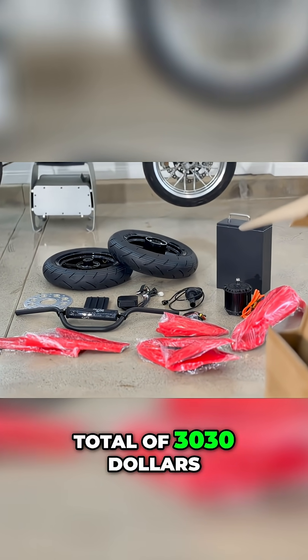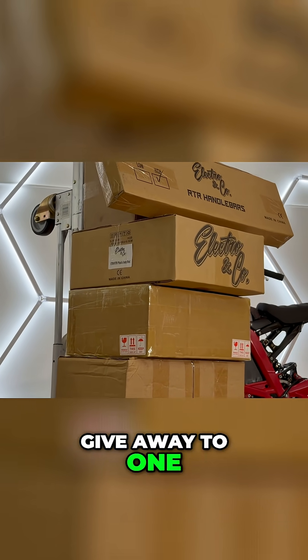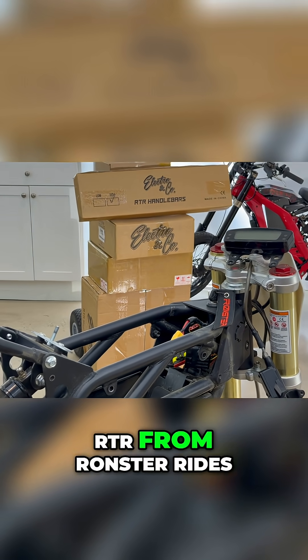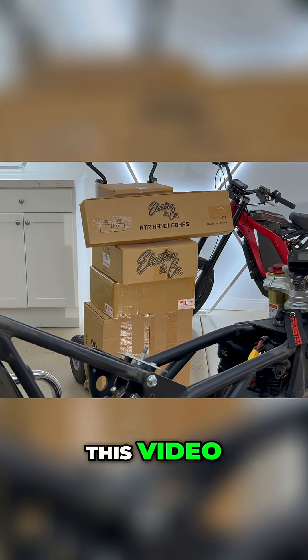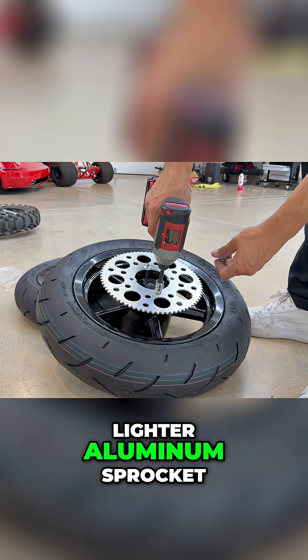All the upgrades in this video cost a total of $3,030, and I bought a second complete set to give away to one Ronster Rides customer between now and Christmas. If you buy an RTR from Ronster Rides, you'll automatically be entered to win all the upgrades you see in this video.